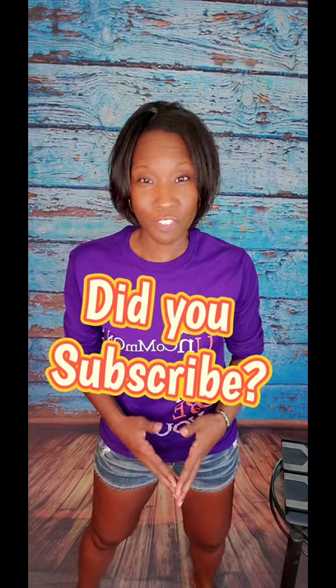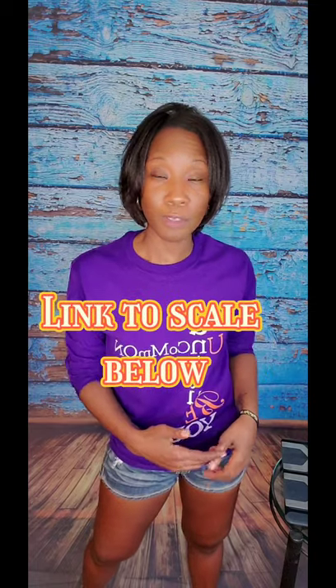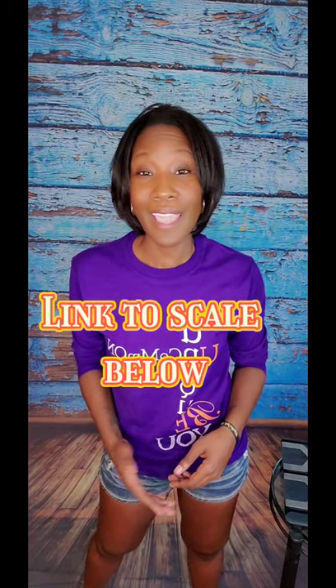First, make sure you subscribe to this channel so you don't miss out on any new products I may review. Be sure to check the description box below for the link to this product as well as some helpful information and time codes in case you want to skip ahead to a certain topic. Don't forget to hit the notification bell, and if you find this video helpful, I would totally appreciate a thumbs up. But for now, let's get on to the review.